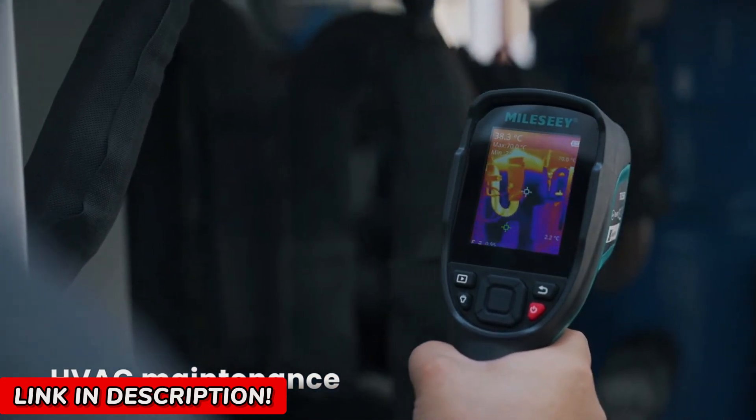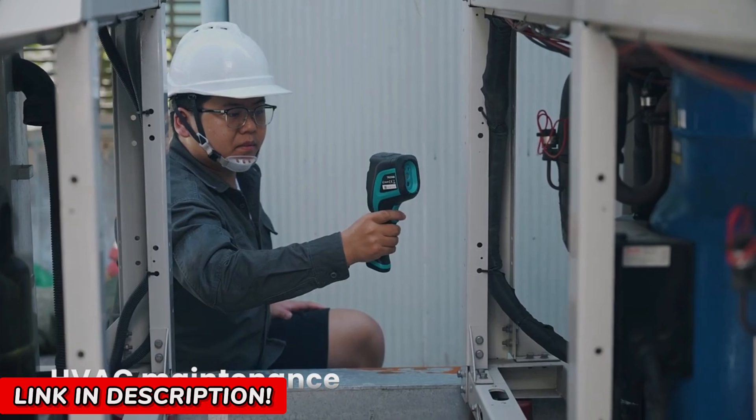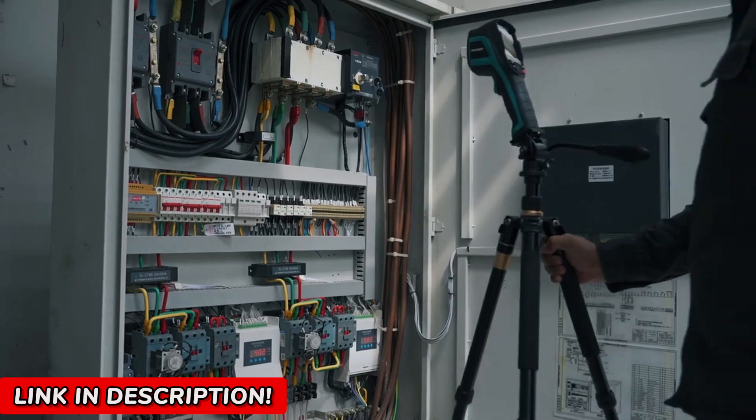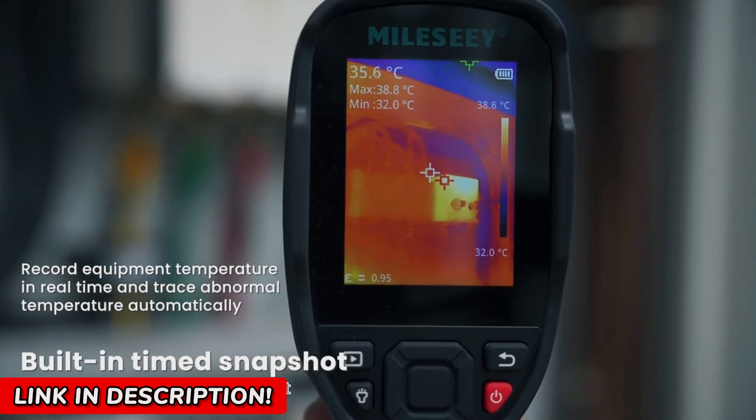With a high-resolution infrared sensor, this device reveals heat signatures with stunning clarity. Whether you're diagnosing electrical issues, inspecting pipelines, or troubleshooting PCB boards, this thermal imager sees what your eyes can't.